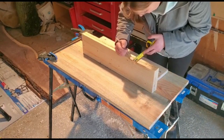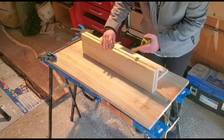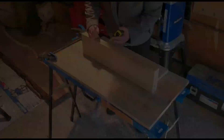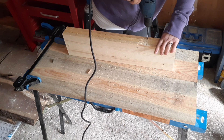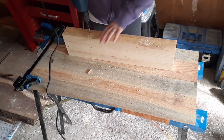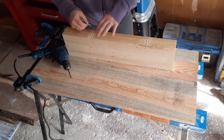Here I am measuring where I will be drilling holes to insert dowel pegs to support and connect the boards. Now I'm drilling the holes. I'm actually just making the holes bigger here because I had already drilled the holes but they were a bit too small. Looks like it fits!